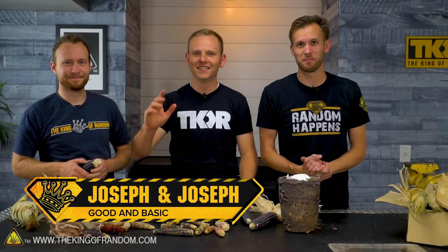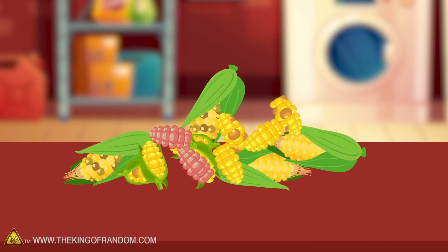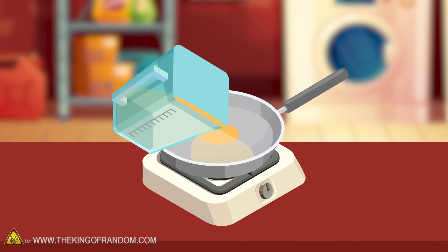I am here with Joseph and Joseph from the channel Good and Basic. If you've seen some of our previous videos with them, you know that they come up with some fun ideas that usually have to do with sort of off-the-grid or post-apocalyptic forms of building, working, cooking, stuff like that. Here's the basic idea: we're teaming up with Good and Basic to see if we can use some more unusual types of corn combined with the chemicals we get from cooking seashells to make homemade tortillas.